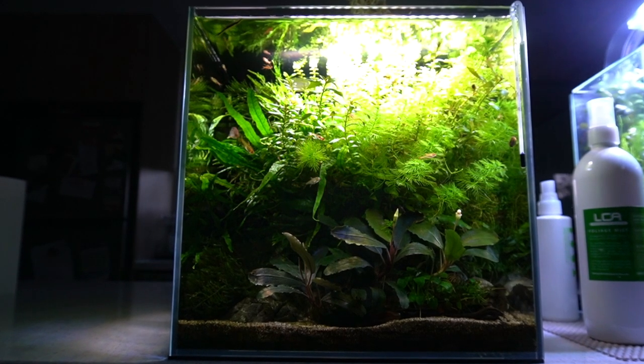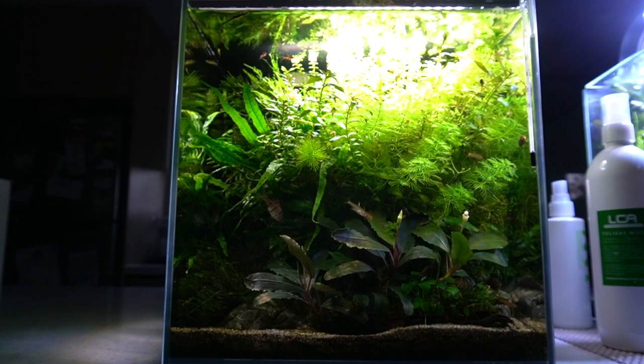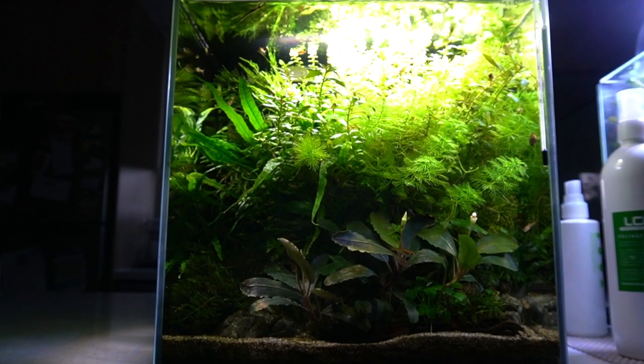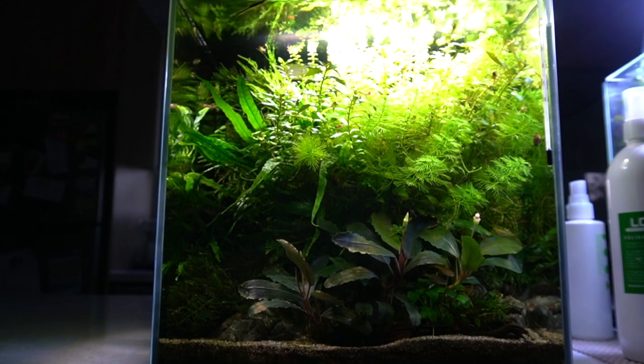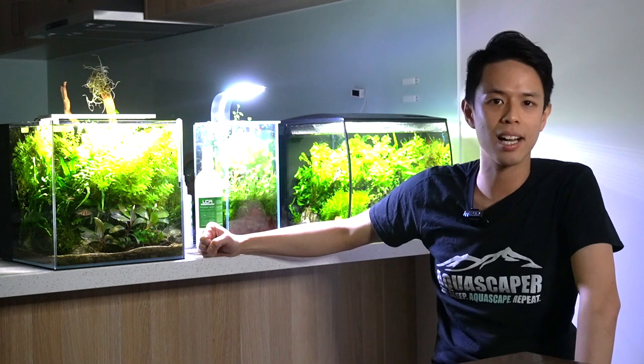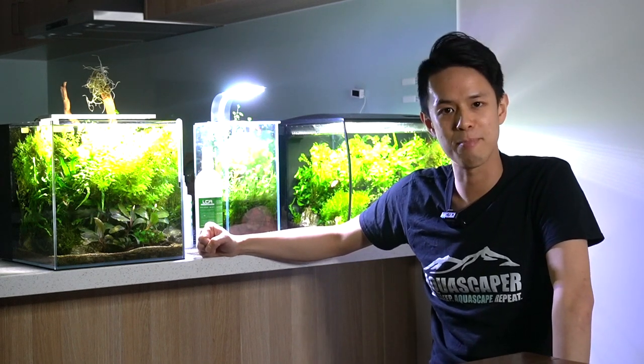I've got a little colony of red cherry shrimps in there that's doing fairly well at the moment. They love grazing on the algae on the fine leaves of the Myriophyllum. Cleanup crew-wise, I've got a bristlenose pleco who's hiding — his name is Bobo, named after the owner at New Life Aquarium, that's where I got him from.